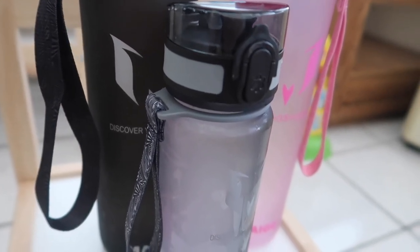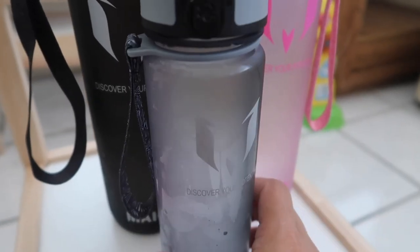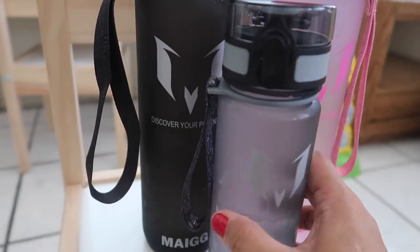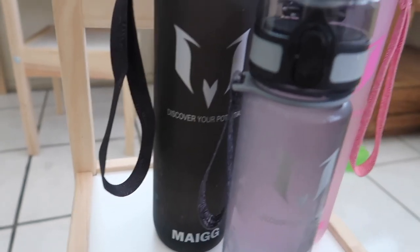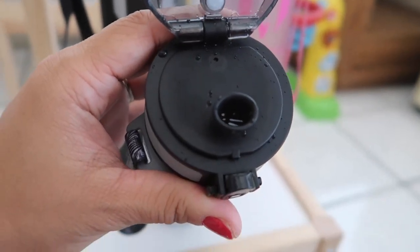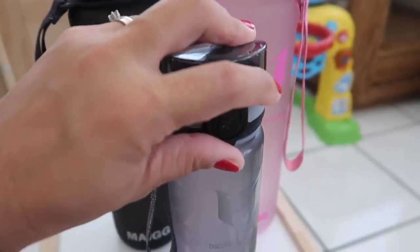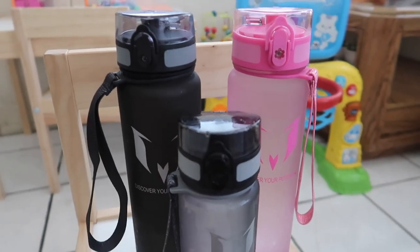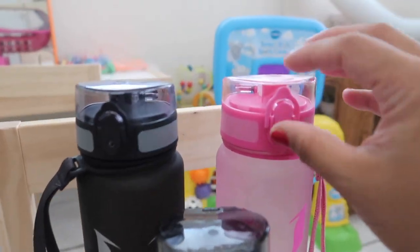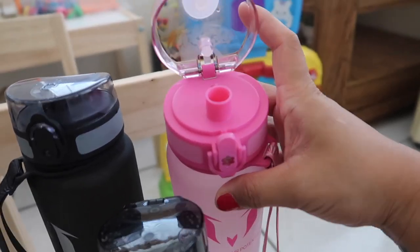It's also impact resistant — as you can see, I dropped it just now and it didn't shatter or anything. The water flow is incredible — I'm going to open Nathan's bottle to show you. You just tilt it a little bit and a whole bunch of water comes gushing out, which is great when working out. With my old bottle I'd struggle to get water out, but with this one there's no problem at all.